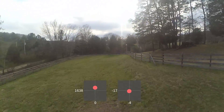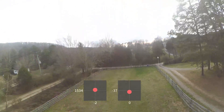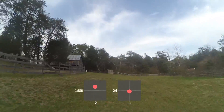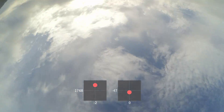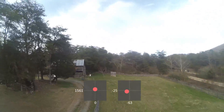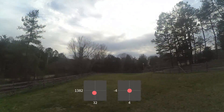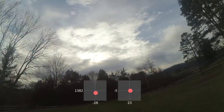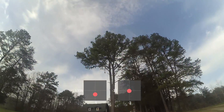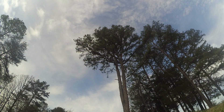If you watch that one again, you can see these trees out the right side of the camera pretty much through the whole move. I hope that's helped you get some perspective on how to do power loops. If you have any questions or comments, leave them down below, and as always, happy flying.